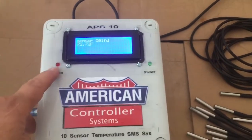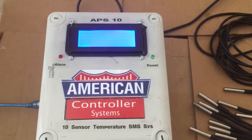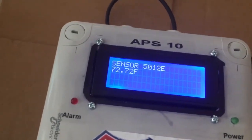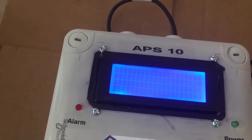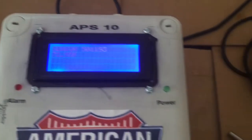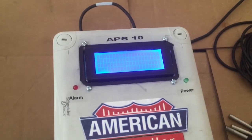It can also be used as a door alarm if you install it in a kitchen or any other facility. The unit will scan the sensor and give you the temperature on the display — for a walk-in fridge, for example. This is just the sensor here, so it's not actually in the fridge, so the temperature is basically room temperature.